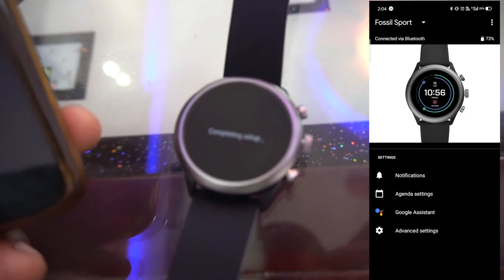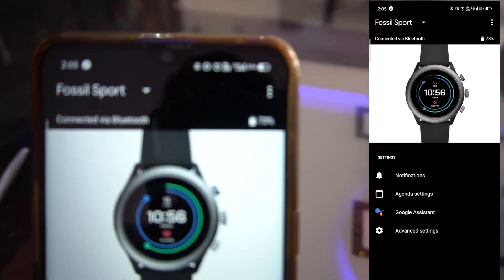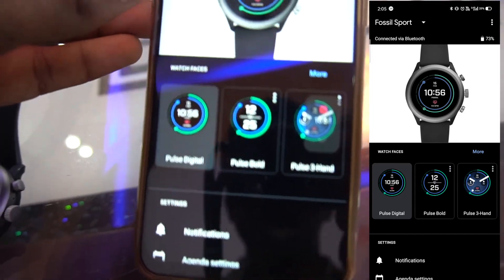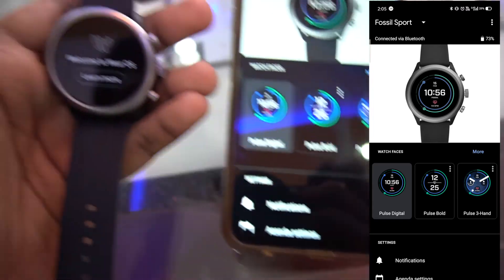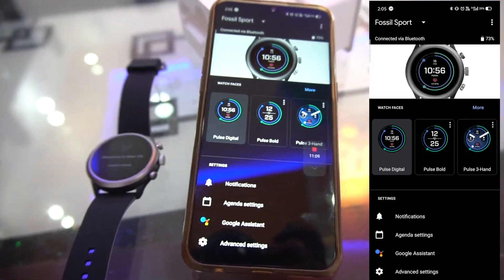Setup is completing and the UI is now showing. The watch is at 73% battery and we're all set. You can see the watch faces available such as Pulse Digital and many more. Welcome to Wear OS! I'll be using this watch for two to three days and sharing a full review. Make sure to subscribe, hit the bell icon, and follow on Instagram, Twitter, and Facebook. Signing off - Adil Reddy.